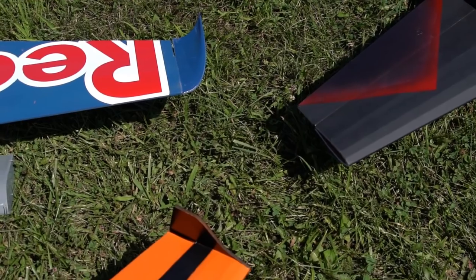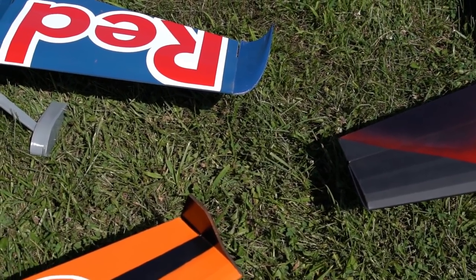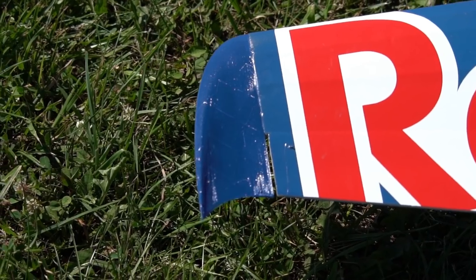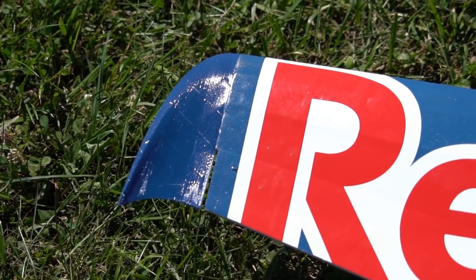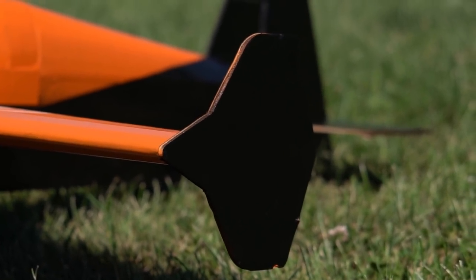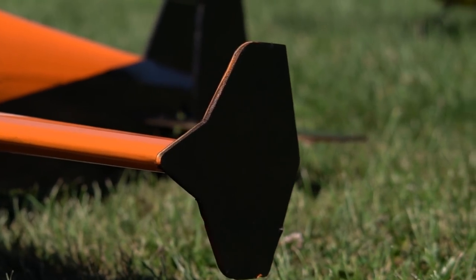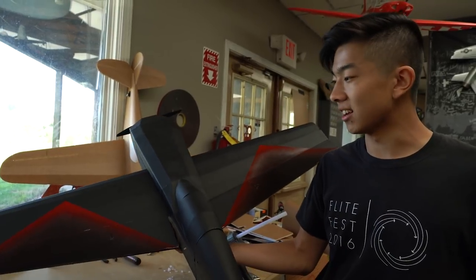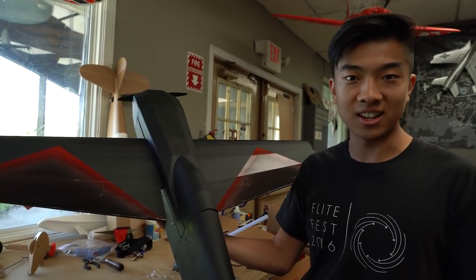I also wanted to have a few options for wingtips. First option is just plain and simple, no wingtips. Then I made some 3D printed wingtips — they won't give you much of a performance difference, but they look cool and give you the Red Bull Air Racer feel. You can download those STL files for free on Thingiverse. But the wingtips that will give you the most performance difference are the vortex generators — these will actually help your yaw authority and your knife edge handling. I'm super excited to see what you guys can do with this. If you build an Edge and fly it, I'd love to see that in the forums or on the Facebook page.